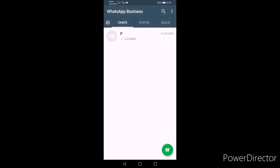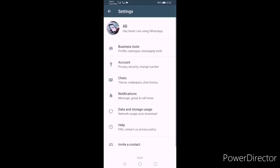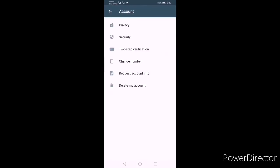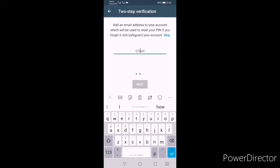Now go back and click the three dots at the top right, go to Settings, then Account, and click on Two-Step Verification — this is very important. Enable it and enter a PIN. For example, enter a six-digit code like zero zero one one two two, then enter your email address for recovery.